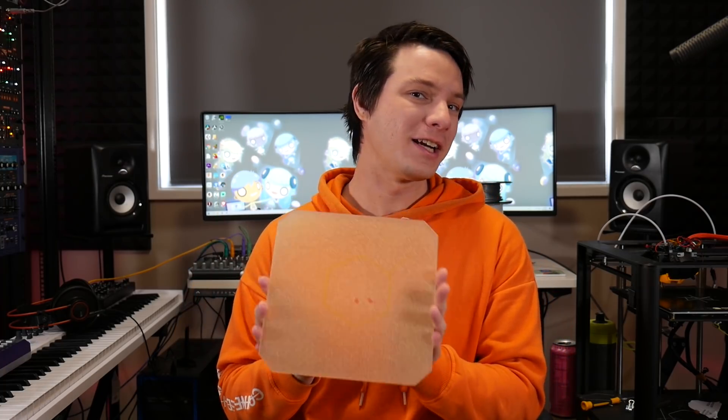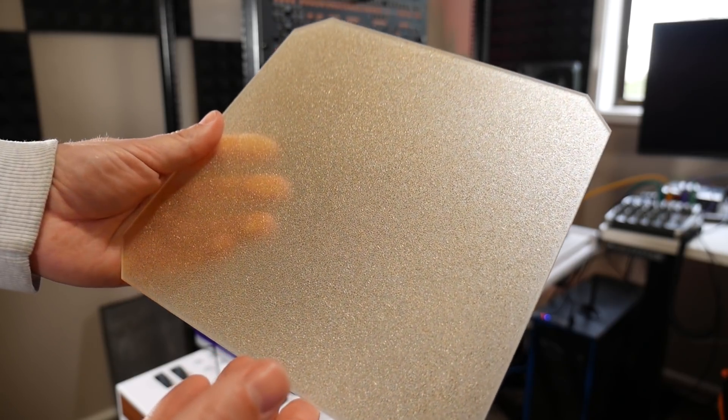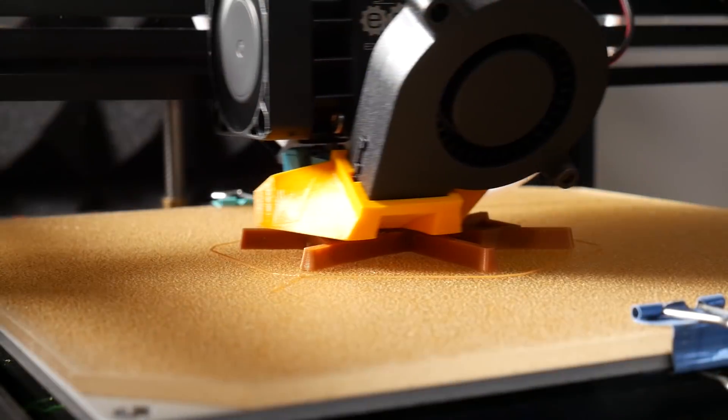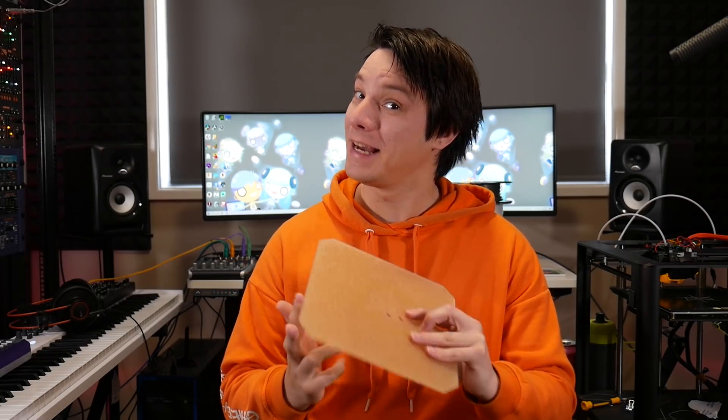This is the Ultim base from Energetic 3D, a combination of two very common 3D printing bed materials in a very uncommon way. It's PEI on glass. But is this the ultimate bed for your 3D printer or just another 3D printing gimmick? Let's find out.